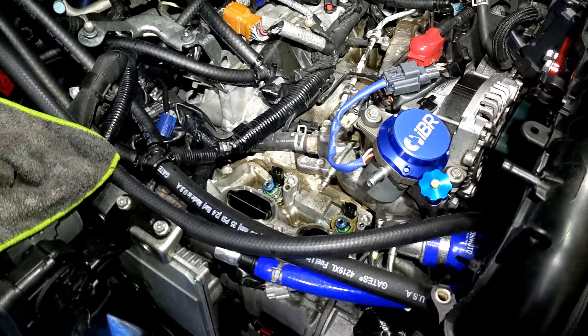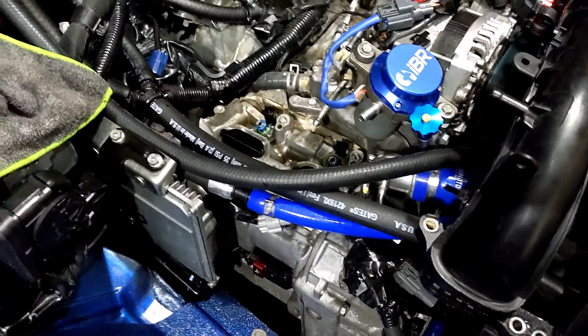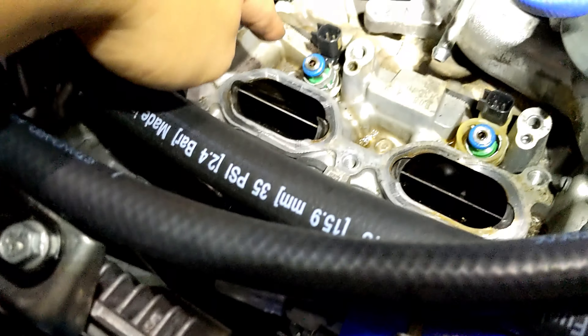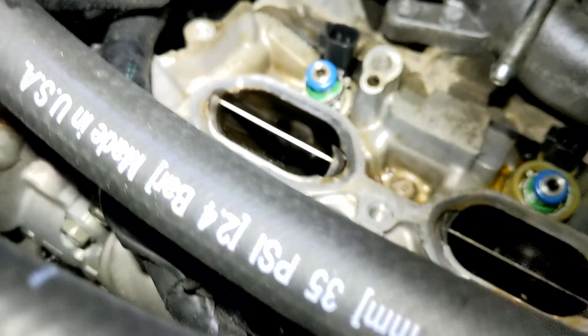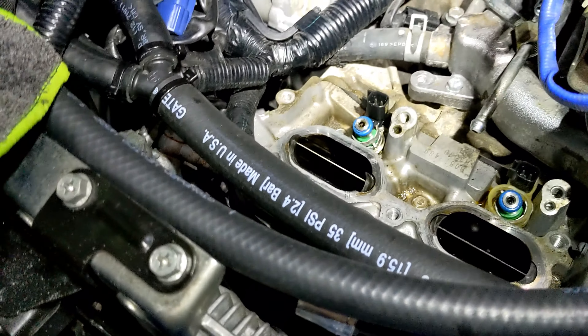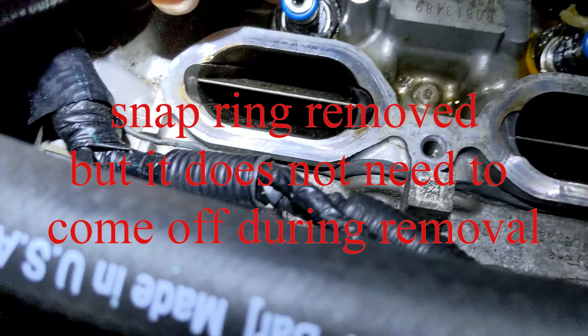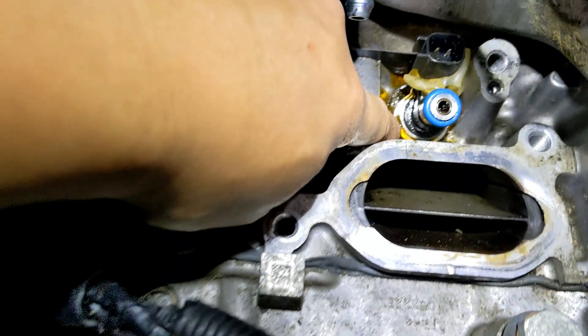That's it for now, stay tuned — I will be making more videos on this. The car still starts up; it's just cylinder three that's the issue. That's one, three, two, and four — that's how the firing order goes. We're going to diagnose what's up with cylinder three. I figured I'll show you guys what I'm trying to finish here.